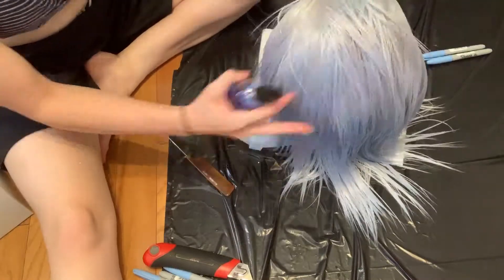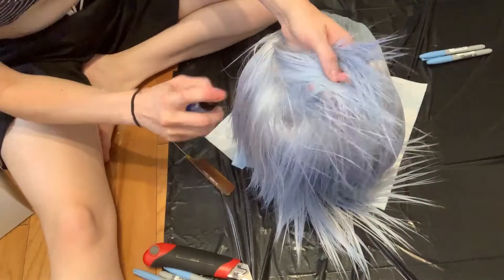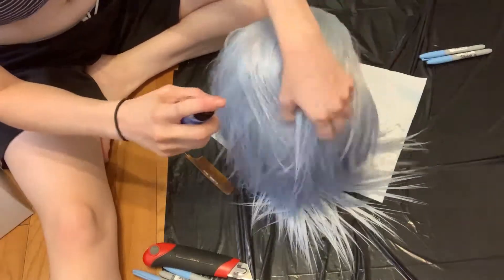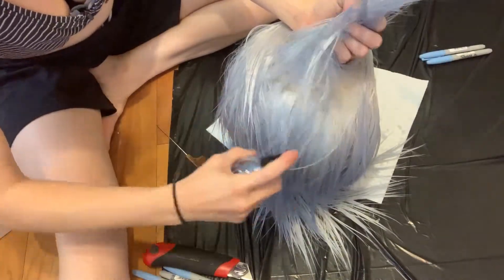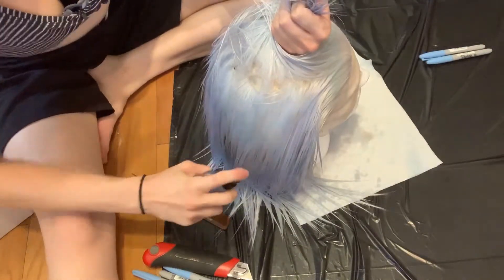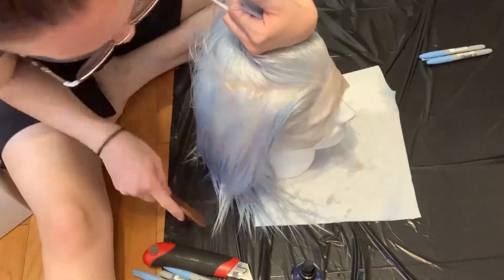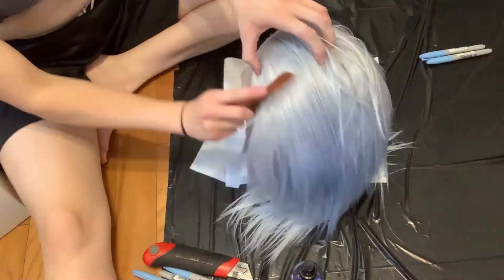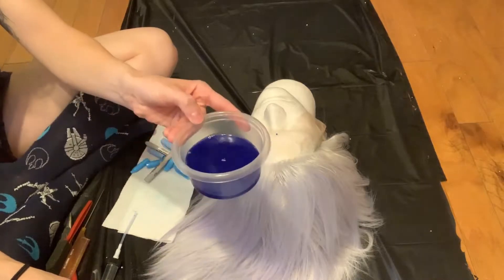At this point I've put the wig back on the wig head and I'm going back in just to make sure I've got the roots. I tended to miss the roots when I had it laid out and was just combing it through. So really make sure you're coating it from top to bottom. The roots in real hair are typically going to be darker than the tips, so you really want to make sure at least at the roots the color is firmly saturated in.